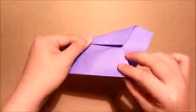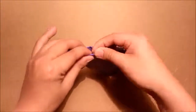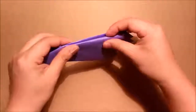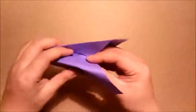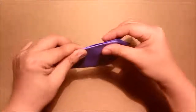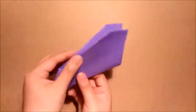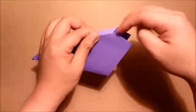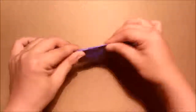Fold it down more than the center crease. Then repeat the same step for the other side. Make sure that this edge will line up with this edge. Fold it a little bit more. This is good if the distance from this corner to this corner is about 1 inch, no more than 1 inch and no less than half an inch.